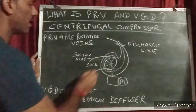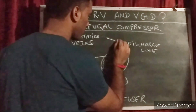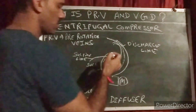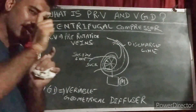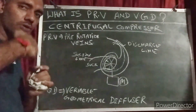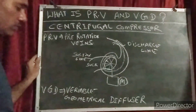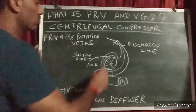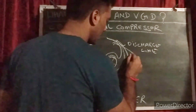And VGD is like a diffuser, located on the discharge. It is like a ring all around the discharge line — like a lock, all around the circle — a variable geometrical diffuser. This one is also connected with one actuator and one motor.